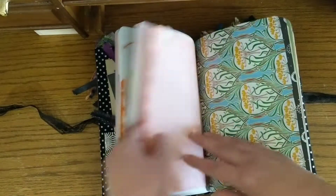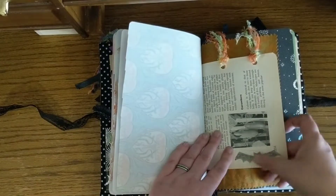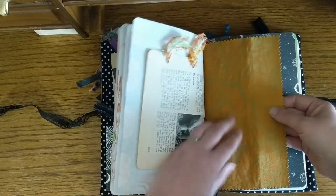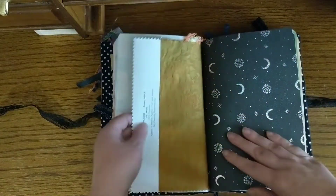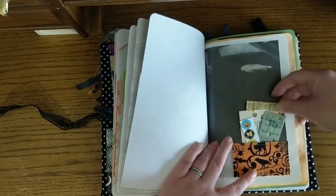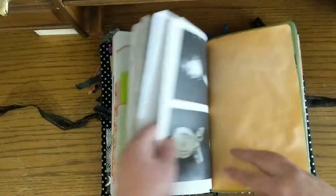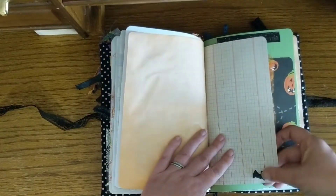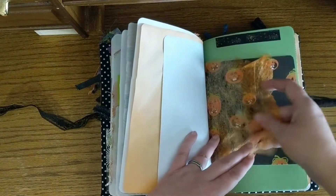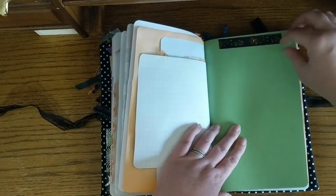And then some washi. This is wrapping paper. Book paper. Another stamping. And then I added some trims. This is actually a fabric sample from a fabric book. And I just made another little tuck spot here. There's some fun goodies. There's another fortune in here. A little sticker there. This is actually a piece of dryer sheet that I dyed. Some washi up here.